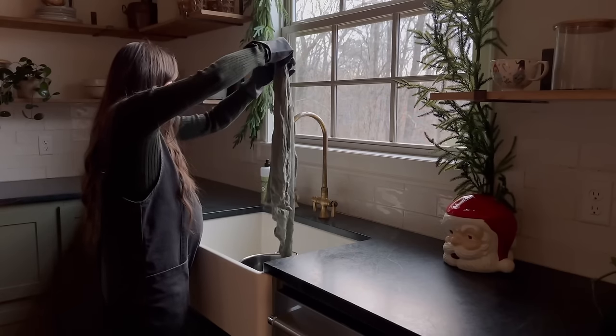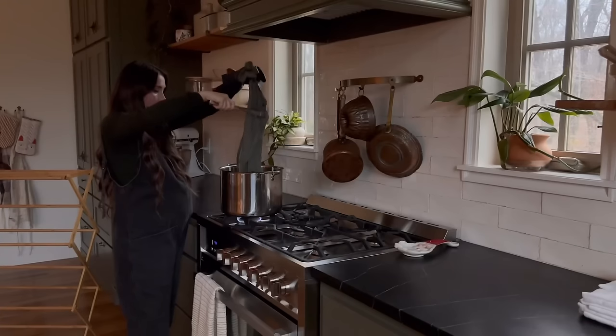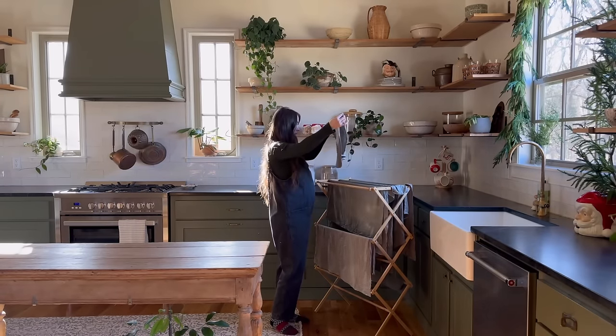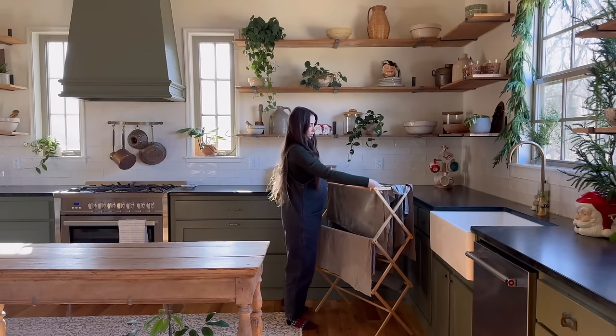When working with dyes, make sure you cover all your bases — be super careful not to spill, don't wear anything you're not okay with ruining. Gloves of course, and stainless steel pots are a really great option.